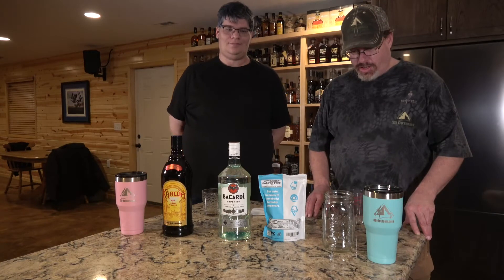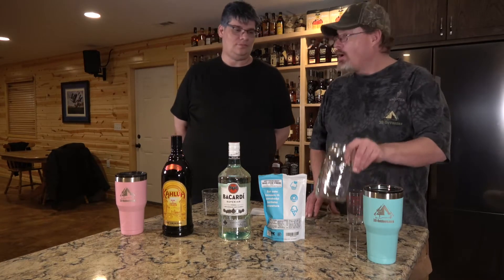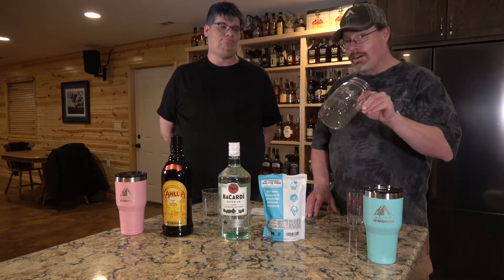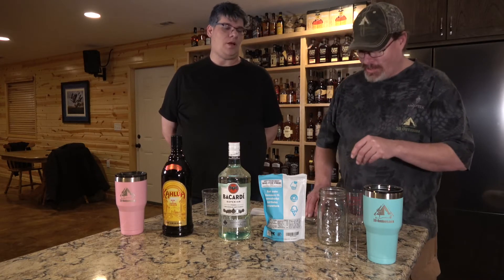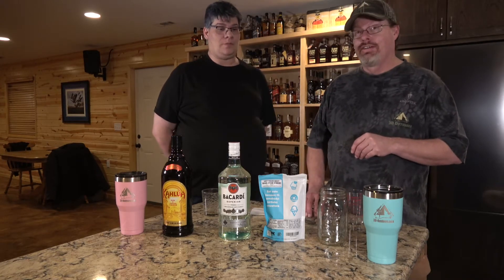All right, let's get started putting these together. We have our very professional shaker here — a mason jar. Works awesome. You can buy them in mass quantities if you need them, and cheap.